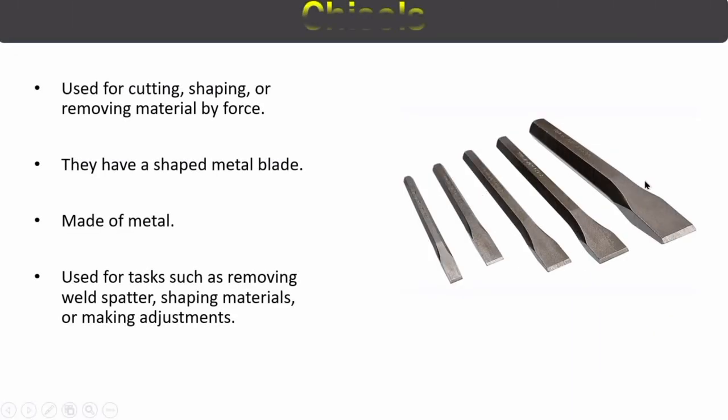The next tool is the chisel. Chisels come in different sizes and shapes, have a metal blade, and are used for cutting, shaping, or removing material by force.